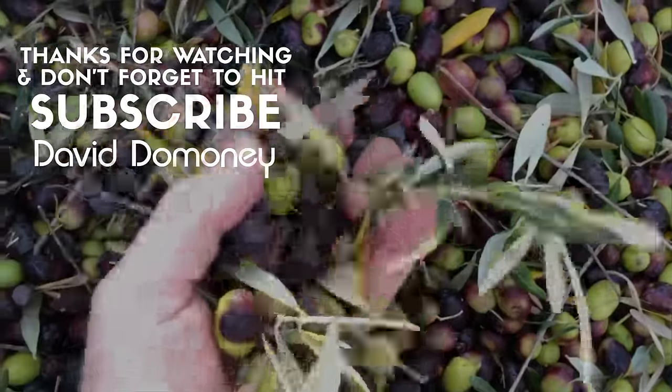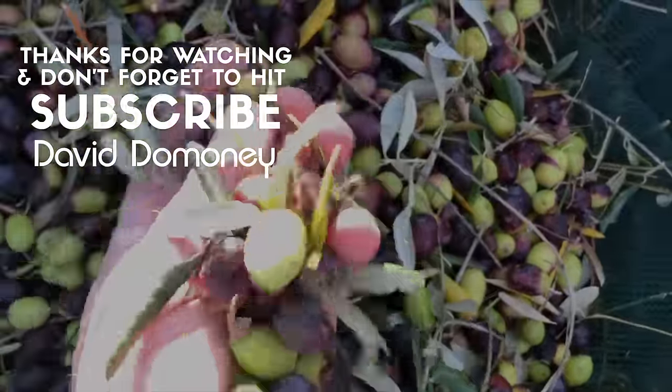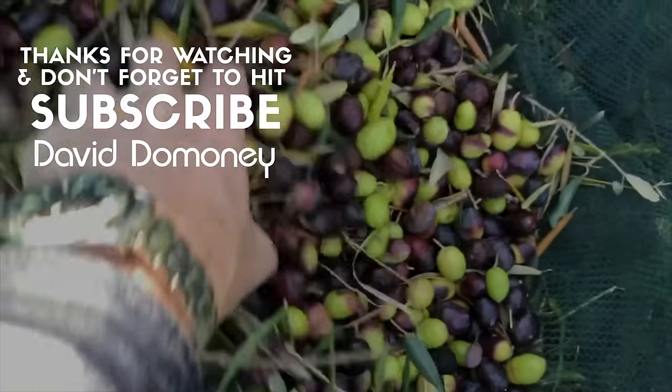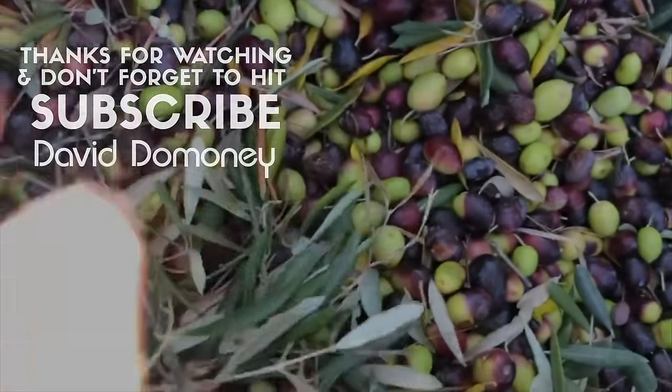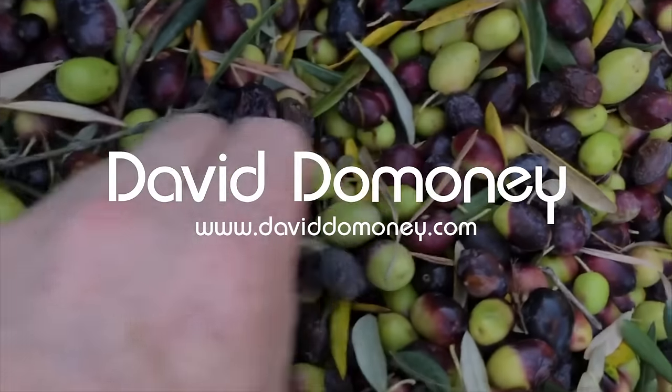Thanks, trees! Thanks for watching. If you like the video please give it a thumbs up and share. For more great videos like this, please subscribe. And for more great information, visit my website at daviddominey.com.